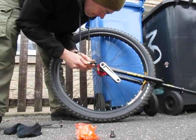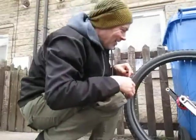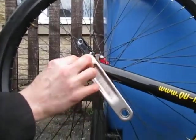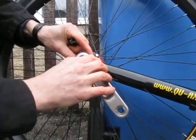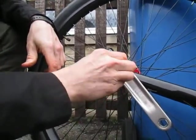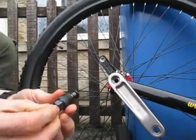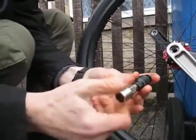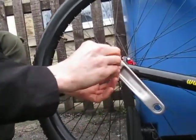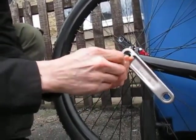And how does the ISIS crank extractor work? This is the crank, this bit here is the axle bolt. This tool has a special shaped end to match exactly — it goes down the whole of the crank, missing it entirely, and pushes against the axle bolt. So when I screw this into the crank, it takes out as far as it can go. This screws into the crank, I can then put pressure on this, tighten it up, and it'll push against the axle bolt and bring the crank out with it.